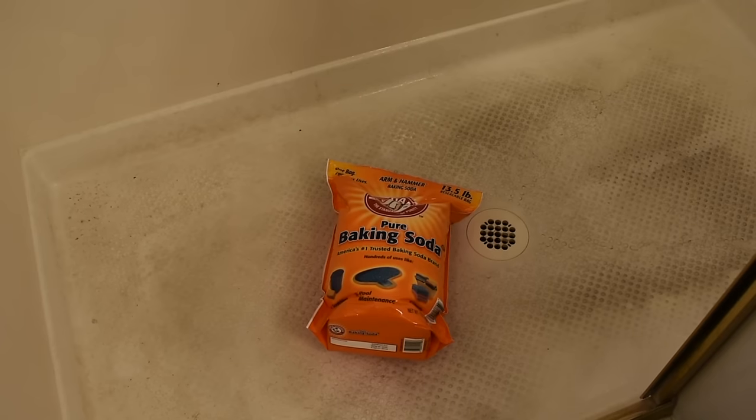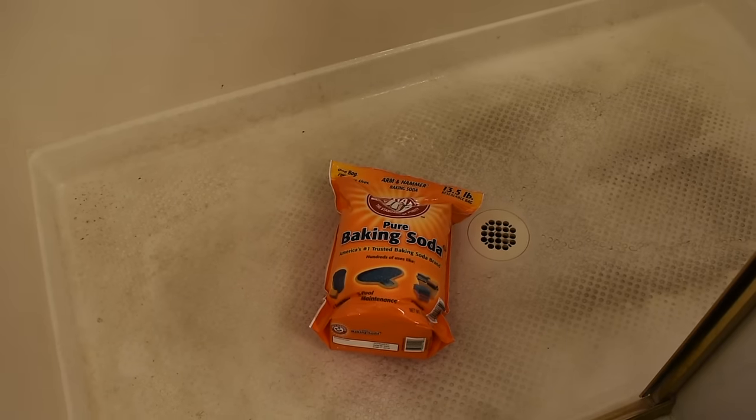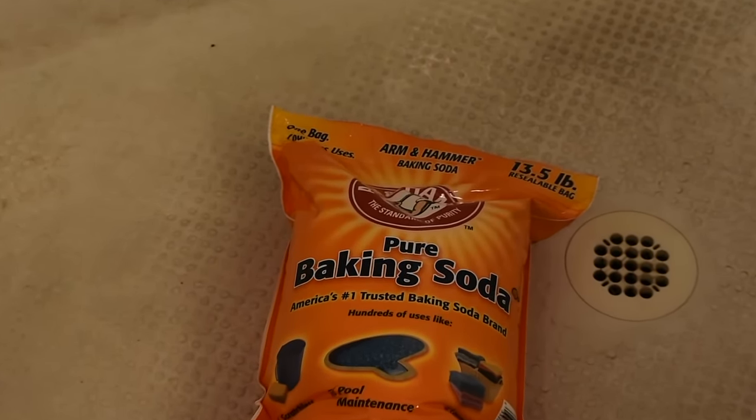I don't like to breathe chemicals, so in today's video I'm going to show you how to clean your bathroom floor using natural things like baking soda and white vinegar. Start by rinsing the floor with water.